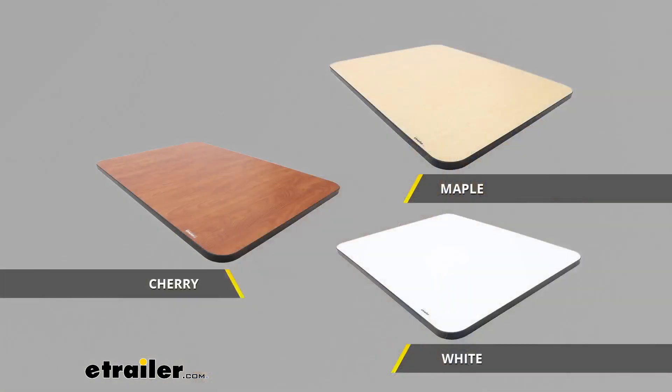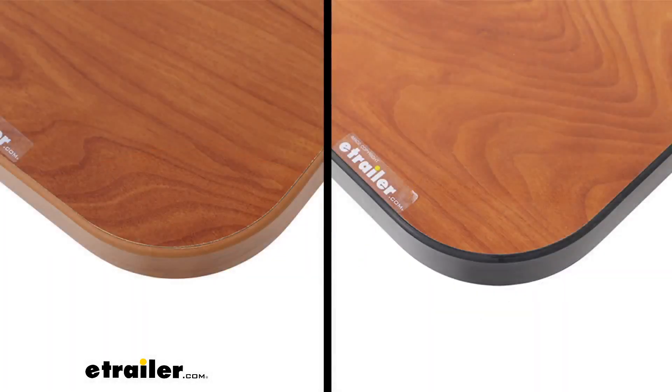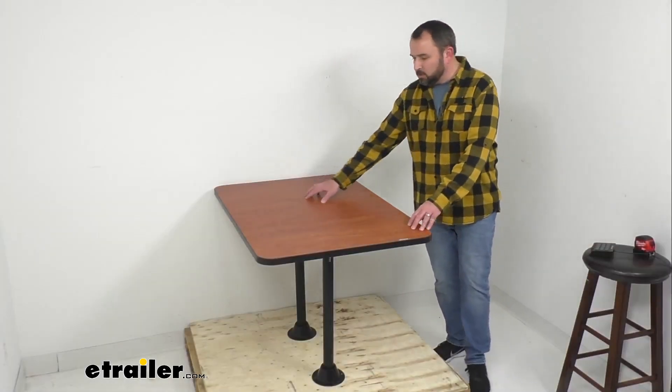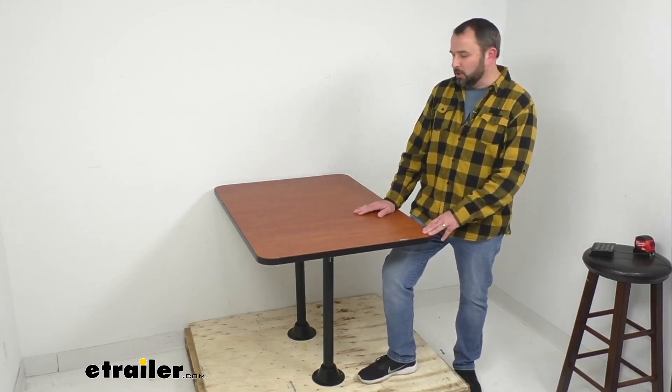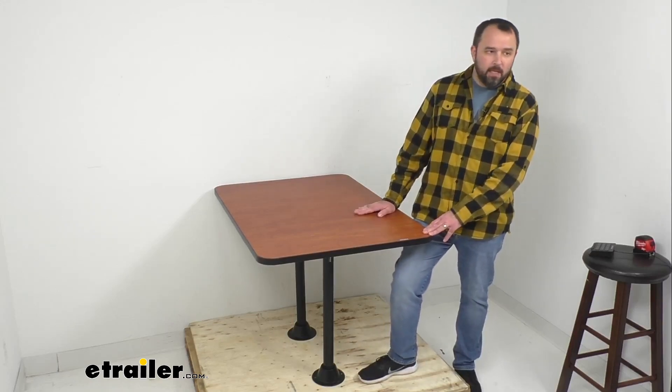This cherry finish happens to be one of my favorites that we offer, and we do have other finishes available — whatever is going to work best for the decor in your RV. This comes in cherry, maple, and white. Not only do you get your choice of finish, but also your choice of trim — either color-matching trim or black trim. This is our cherry laminate finish with the black trim, which really adds a sharpness to the look of this table.